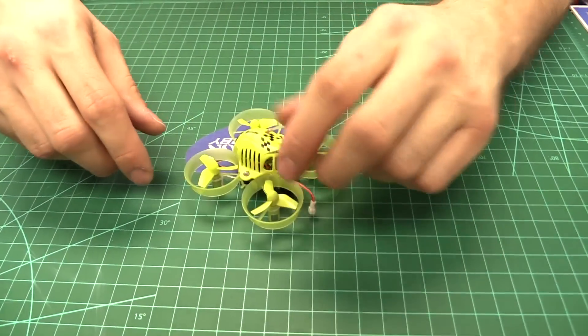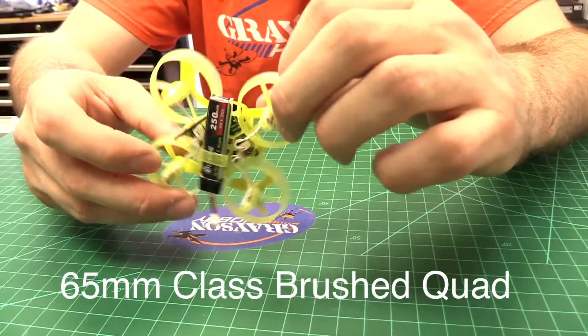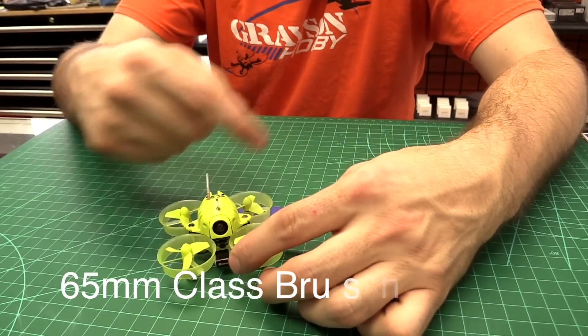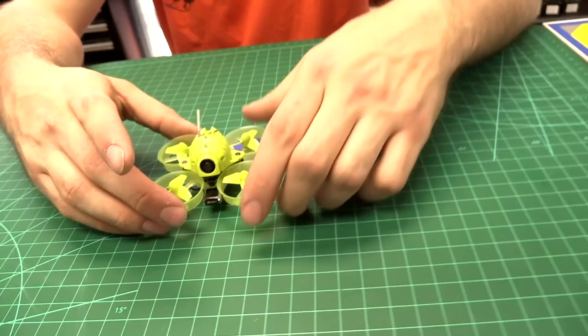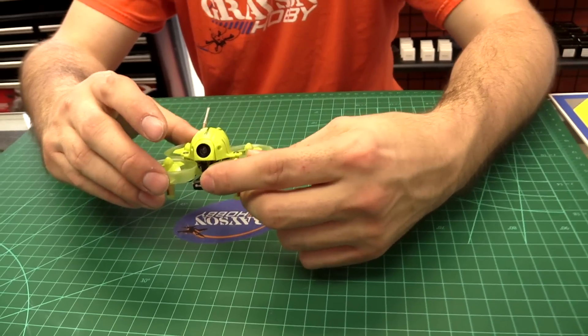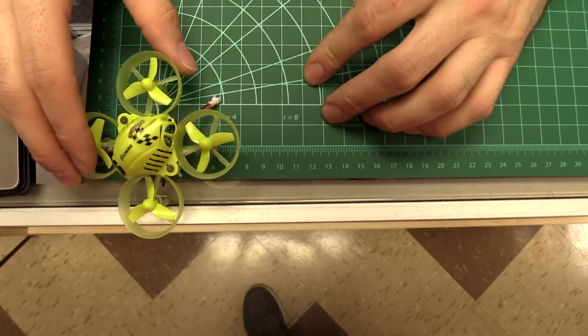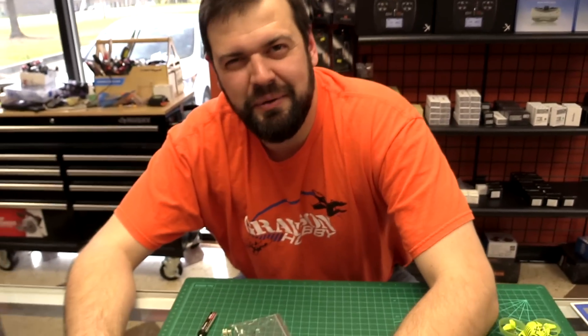A couple of specs on this little guy: it is a 65mm brushed quad, similar to the Inductrix, Tiny 6X, and stuff like that — 65 millimeters from motor to motor. The frame is a rubbery material, similar to the Eachine E010-style frame. Measuring it confirms 65mm from motor to motor.